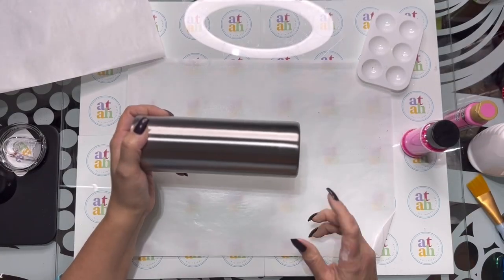Hi guys and welcome back to my channel, my name is Anna and I'm the owner and creator here at All Things All Happy. Today we're going to be working on a peekaboo tumbler. There are different ways to create this effect — I used a glitter on glitter technique. I thought it was going to be easier but it wasn't; it was actually harder, so join me as we get this tumbler started.